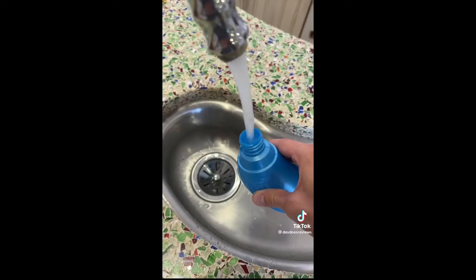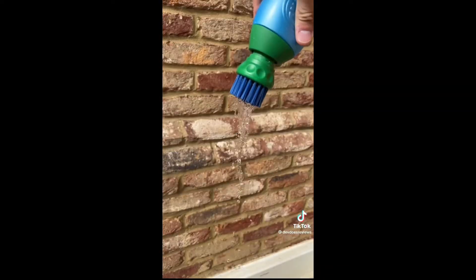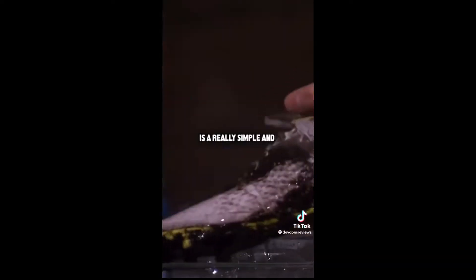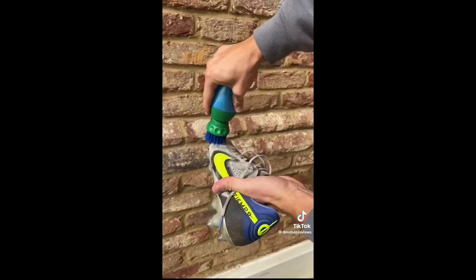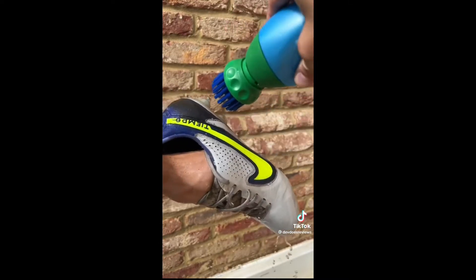First, you just want to fill it up with water. You can also add soap if you like. Then unscrew the head, which allows you to squeeze water out of it. And then simply brush it with a brush like you'd naturally do to clean anything. The design of it works so well to do it really quickly and easily.